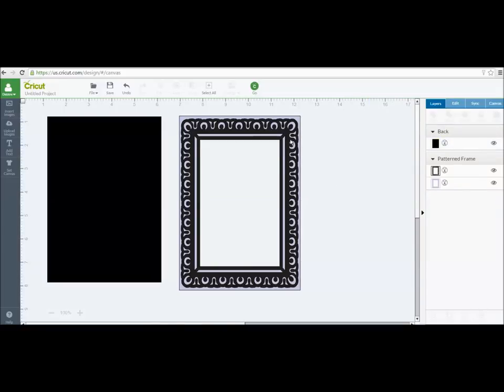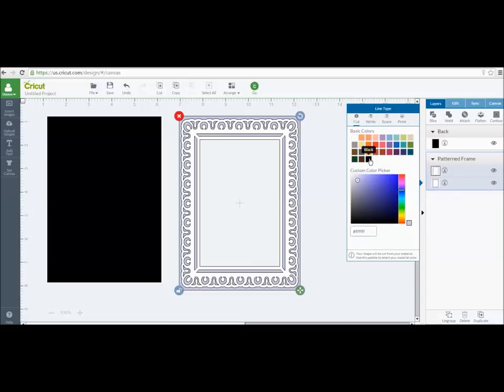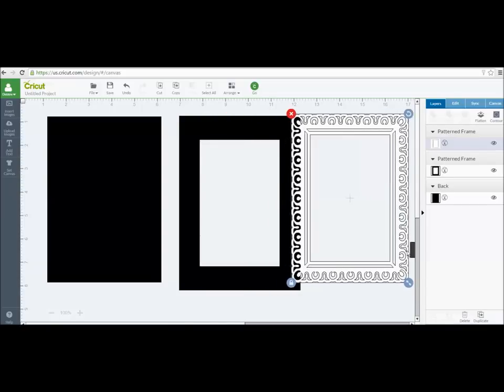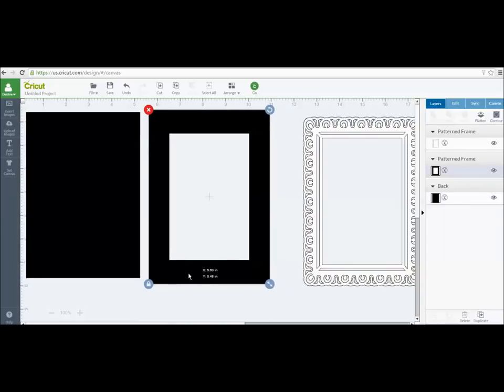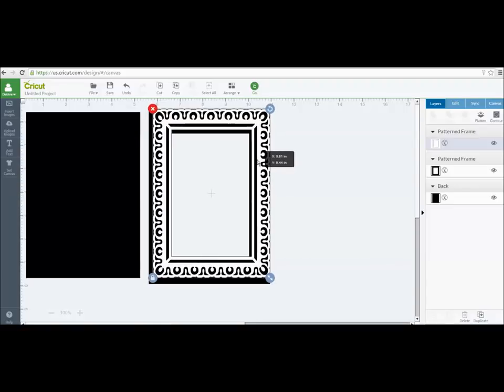Now both pieces are the size I want. I'll go back into Layers — I cut this out in black to stay consistent. This is my frame that I worked with. I used white for the frame and the back is going to be black. Once I've got it sized the way I want, I can highlight it, go into Layers, and down in the panel I want to ungroup these. So I have the back layer of my frame and then the fancy, decorative frill part of the frame.